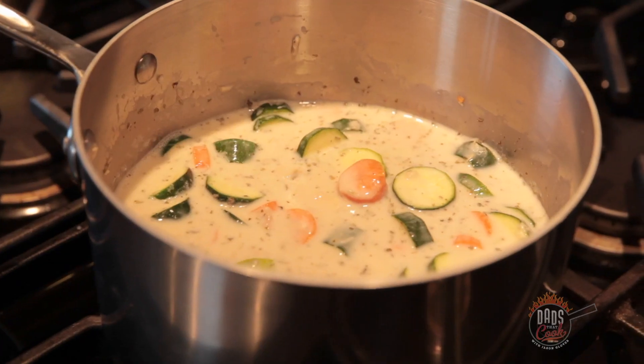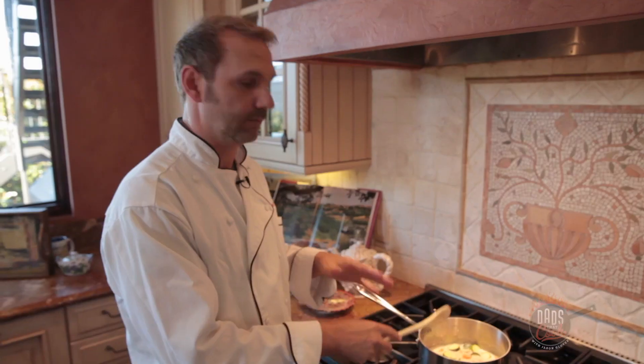Everything's in the pot and it's ready to go. We're gonna boil this stuff up for about five minutes, then we'll be all set and ready to assemble and put it in the oven.